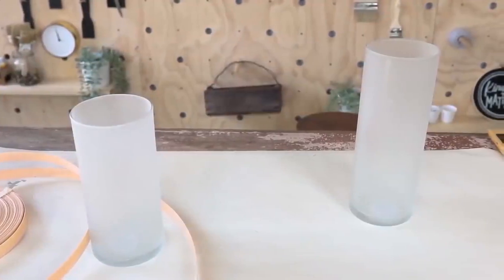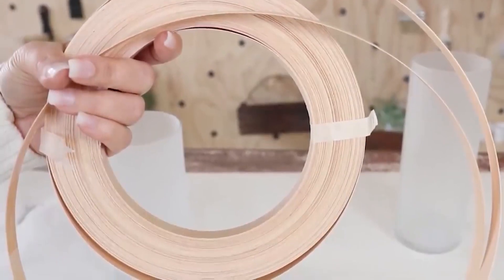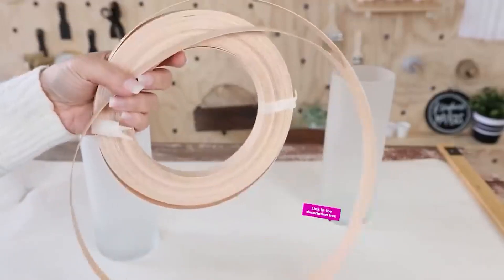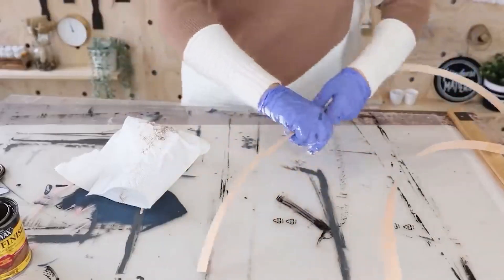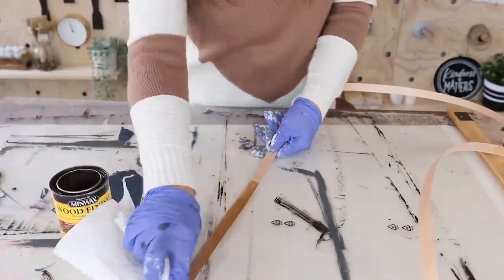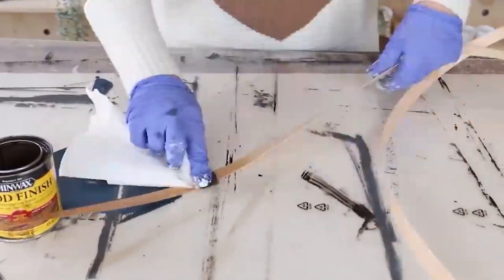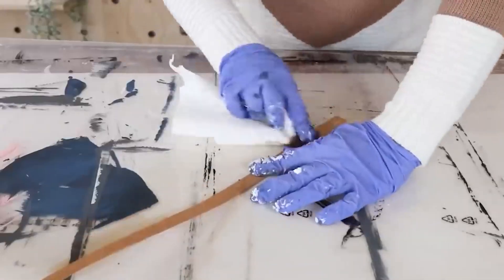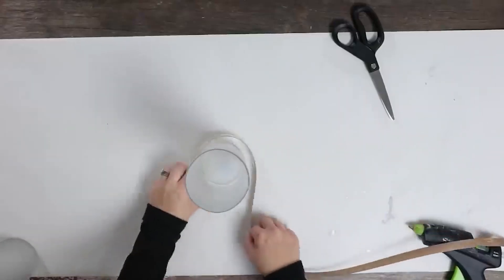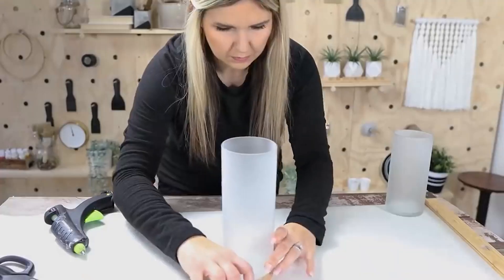I also bought a product called Basket Weave, and I've used this in some projects before. It's just a really thin piece of wood, and it's on a big spool — I'll link it down below as well. So I cut off two long pieces of this because I wasn't sure exactly how much I was going to use, and I wanted to go ahead and stain it. So I stained one side of the wood with a color called Special Walnut. Once it had a chance to dry, I wanted the base to be these wood pieces, so I just cut it down to size and then used my hot glue gun to glue it to the back.